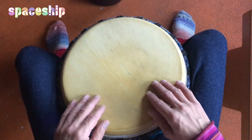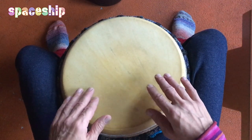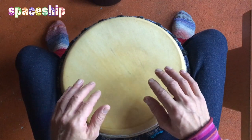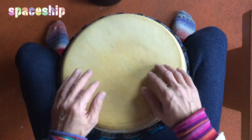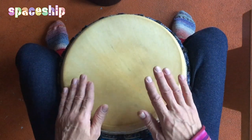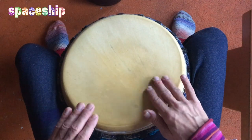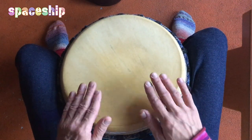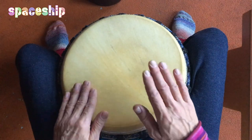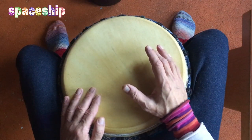Ihr merkt schon: Die Hände spielen die ganze Zeit abwechselnd durch. Tabs – so wie Katzenpfötchen. Einfach nur mit den Fingern gucken. Und das läuft die ganze Zeit durch. Das ist Teil A von dem Rhythmus.